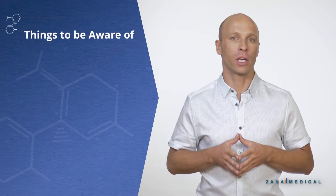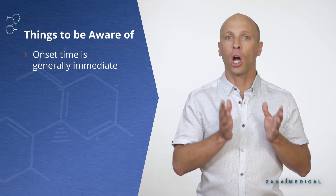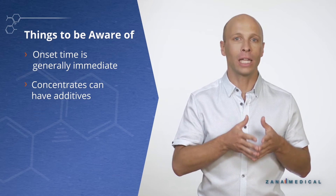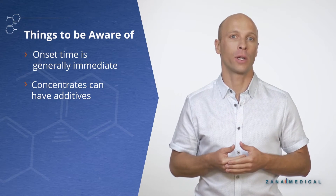Some things to be aware of as you vaporize: the onset time is generally immediate. Concentrates that are vaporized can have additives at times, and any additive can at the very least introduce impurities and at worst create a health risk.